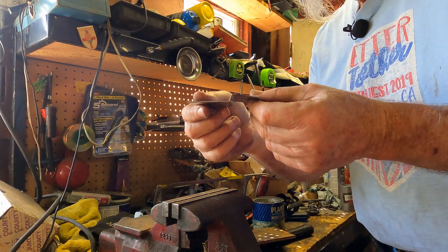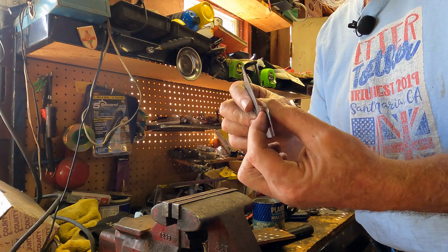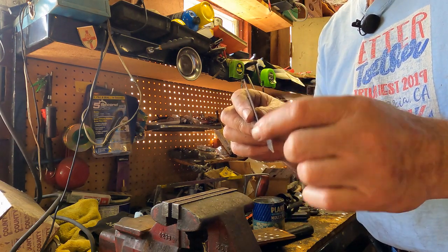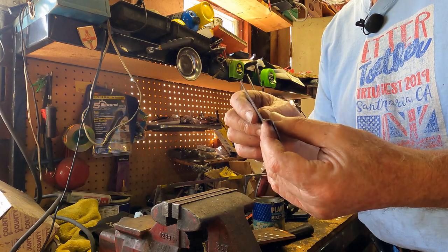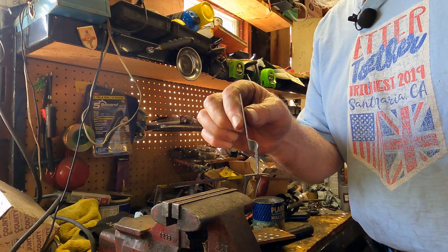There you go, and of course you can neaten it up a little bit. You're never going to get a perfectly square corner, and you don't really want one either because it'll really weaken the steel. So the slight radius on it is really nice — that's how you do that little step.